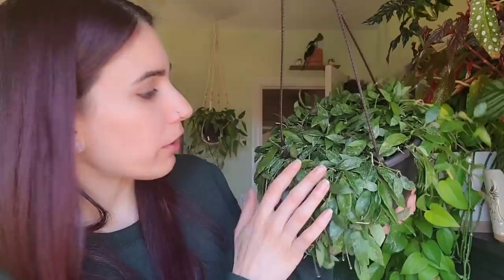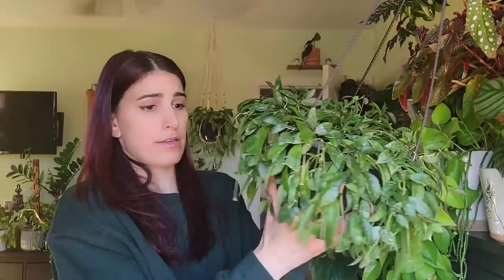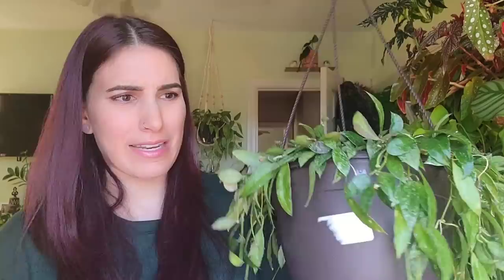This is the hoya lacunosa 'Royal Flush' from Casa Farms — it has a slight splashiness to the leaves and it blooms like crazy for me. I'm pretty sure that's the case with most lacunosas. There are like two more peduncles here. This one was just in bloom — I showed it in my plant tour video. The blooms are white and fuzzy with a little bit of yellow inside.